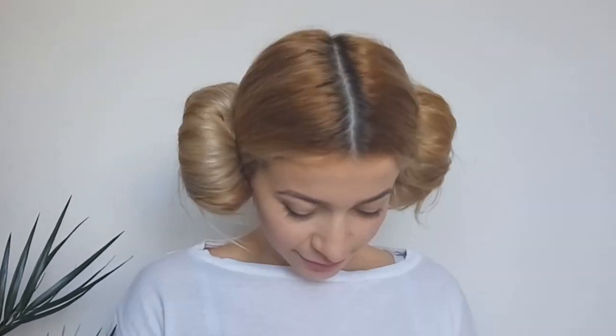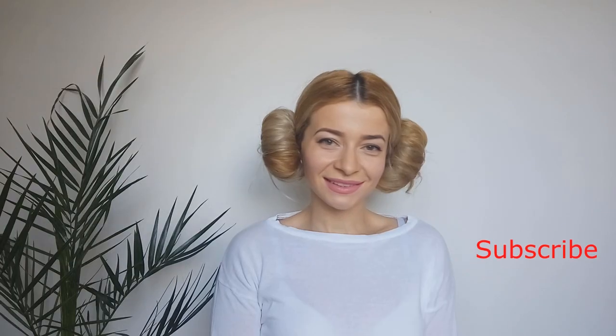Tell me, please, what you think about this hairstyle in the comments down below. If you like it, please give this video a big thumbs up and share it with your friends. Also, if you are new, don't forget to subscribe so you don't miss three new cute hairstyles a week. Thank you for watching. Love you guys!